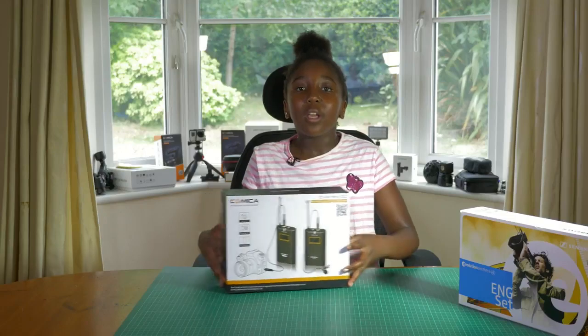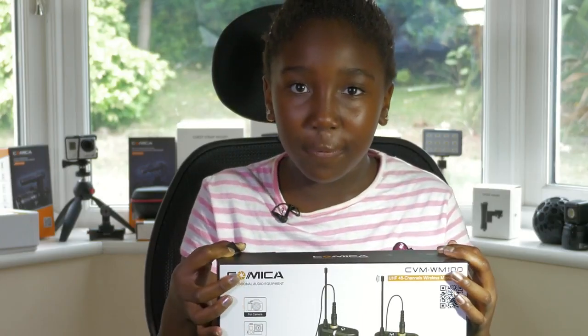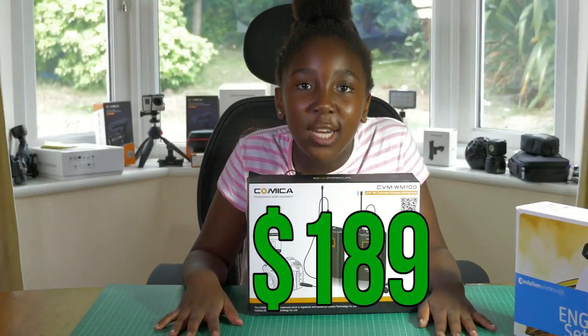So, what happens when a company called Comica comes up with their own wireless microphone? Which costs — wait for it — $189.